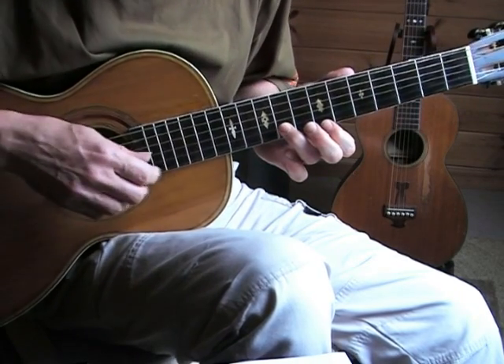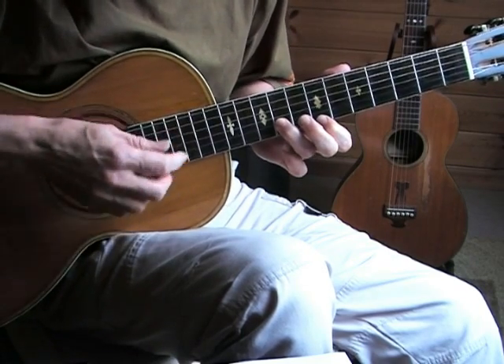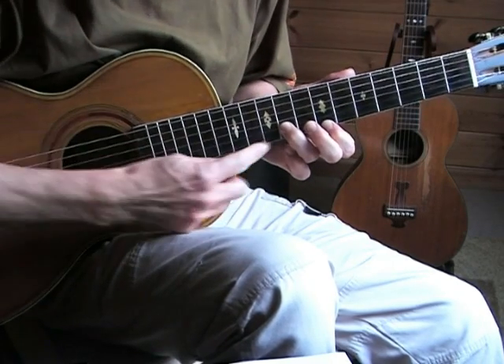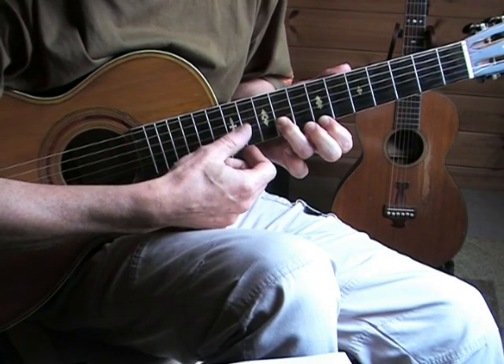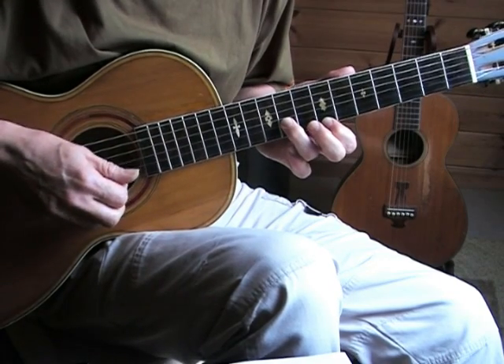On those triplets I'm really hitting the strings hard. We want to avoid the third string ringing, so I just raise my ring finger a little bit so it touches the third string and eliminates the sound — that way we can really whack those two strings.